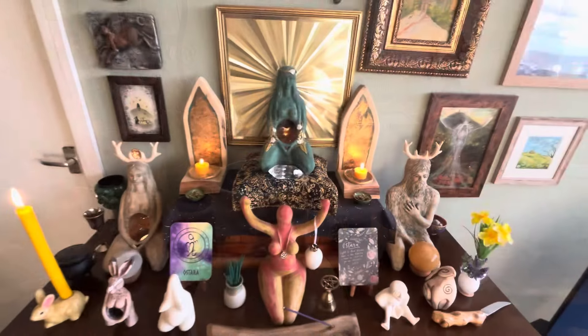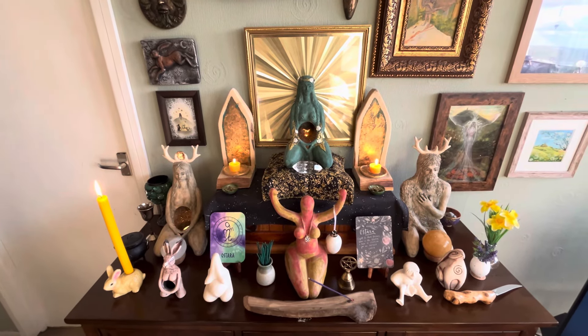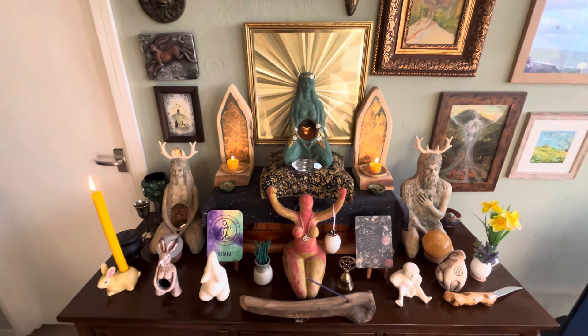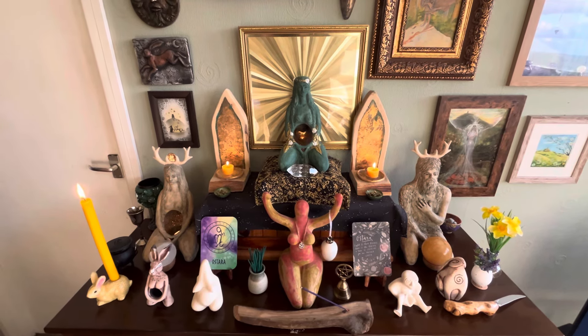So that's my altar for Ostara. I'm enjoying seeing everybody else's — thank you for those who have shared yours. Until next time, go in peace. Namaste and blessed be.